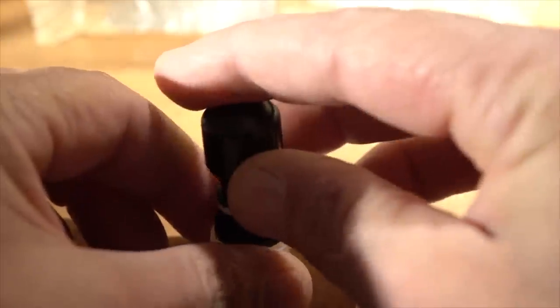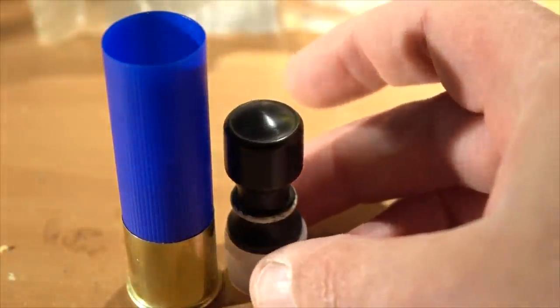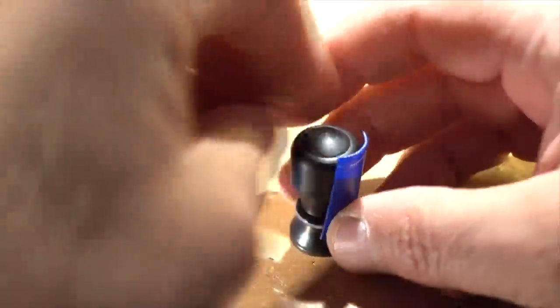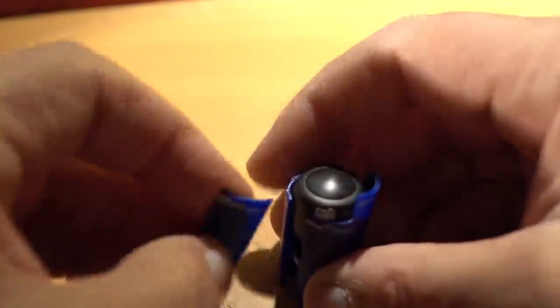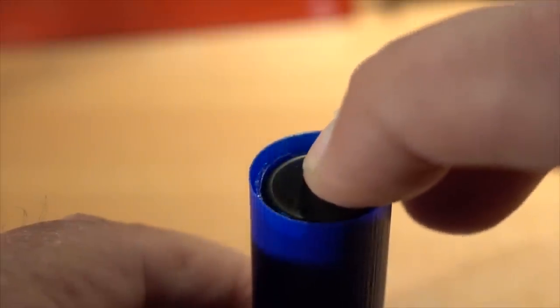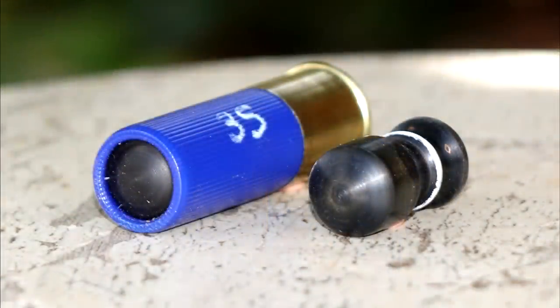We'll use 35 grains of Longshot, an FS-12 gas seal, and we'll have plenty of room in this 2 and 3/4 inch hull. For these tests, we'll be using a four-petal sabot system. The Black Scarab is 68 caliber, and the sabots fill that space and keep the projectile centered in the barrel. They also protect the barrel from metal-to-metal contact. Let's head out to the range and see if Evan's new design flies as good as it looks.